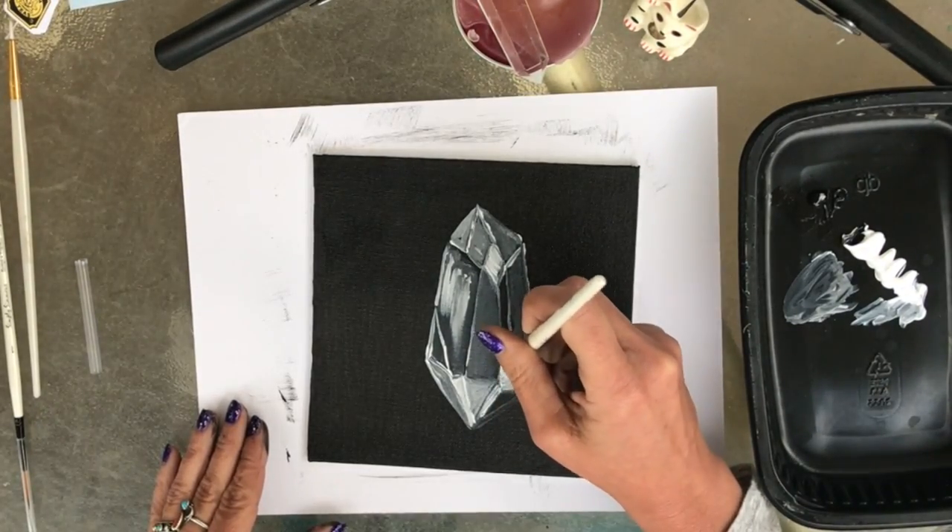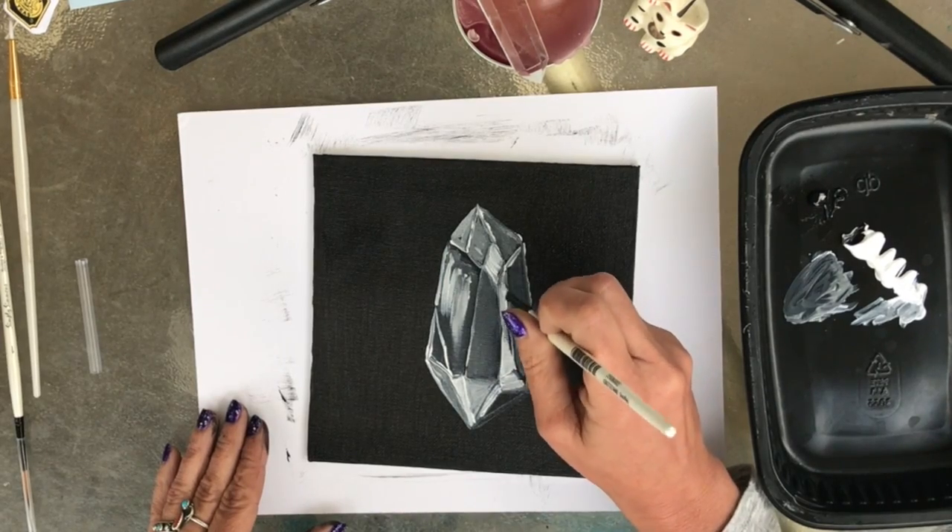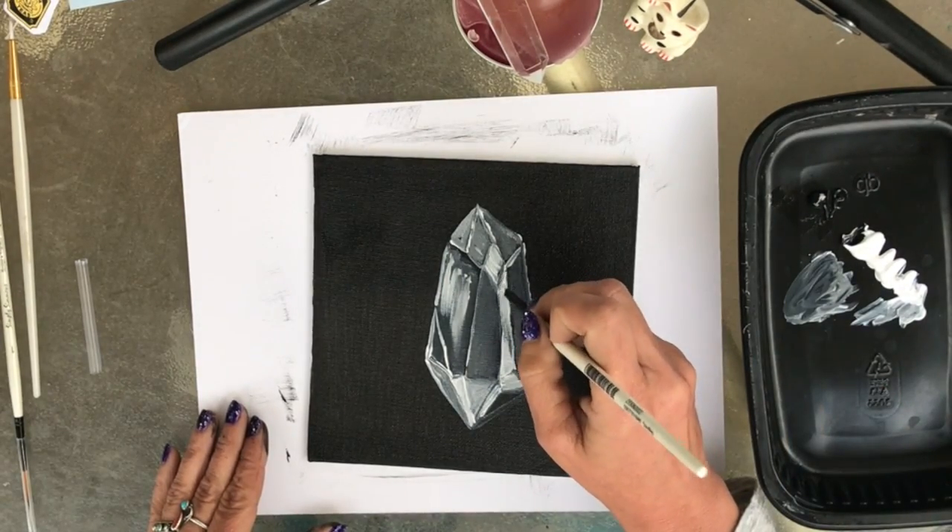Add some white shine marks on top of some of the darker gray areas.